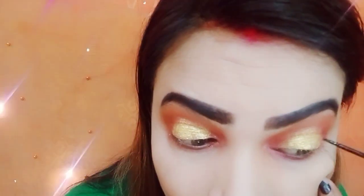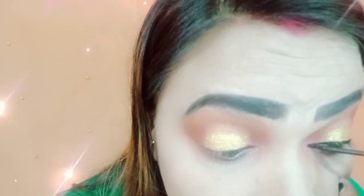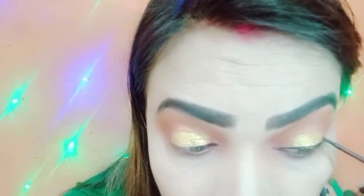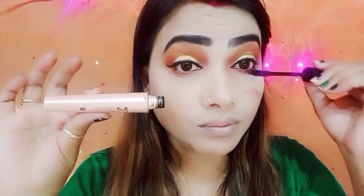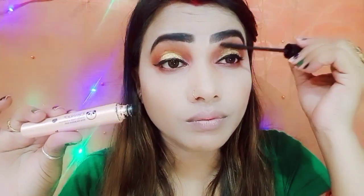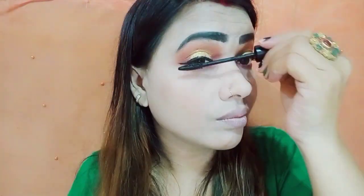This is the Swiss Beauty eyeliner which I have used. This is a very simple look so you can create it easily. This is my mascara, which you will also find in the description.